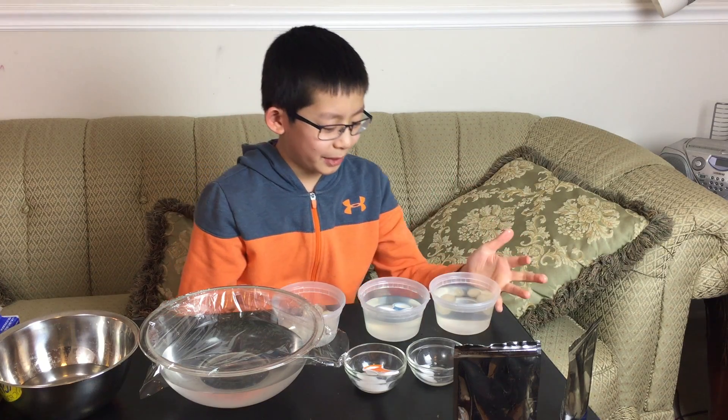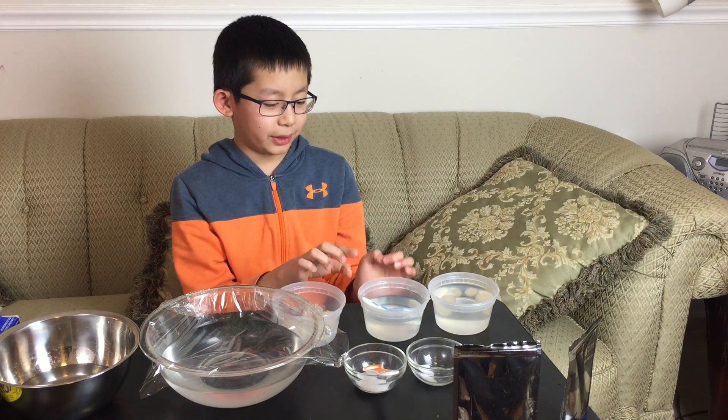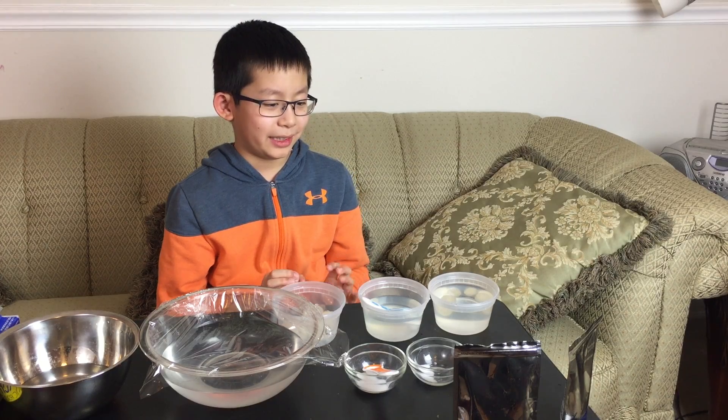So that's how you make a water ball. If you want to try this at home, feel free to. And don't forget to like the video and subscribe. Thanks, bye.